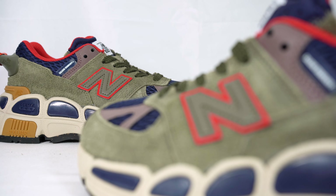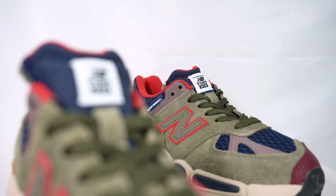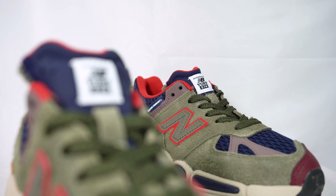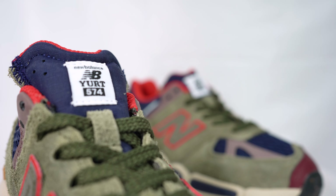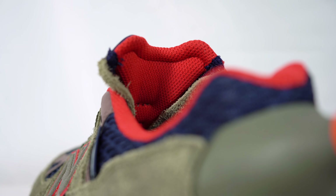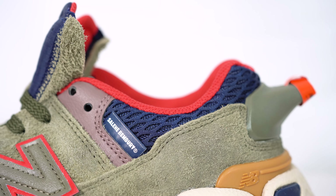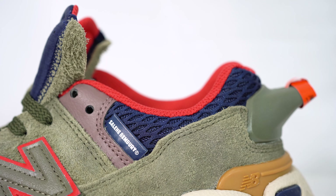The New Balance N is right there in leather with a red outline. The tongue is very nicely padded — obviously it's going to be comfortable for your hikes and walks on the trails — and you've got the Yurt 574 logo stitched on there. Cushioning is beautifully done here.